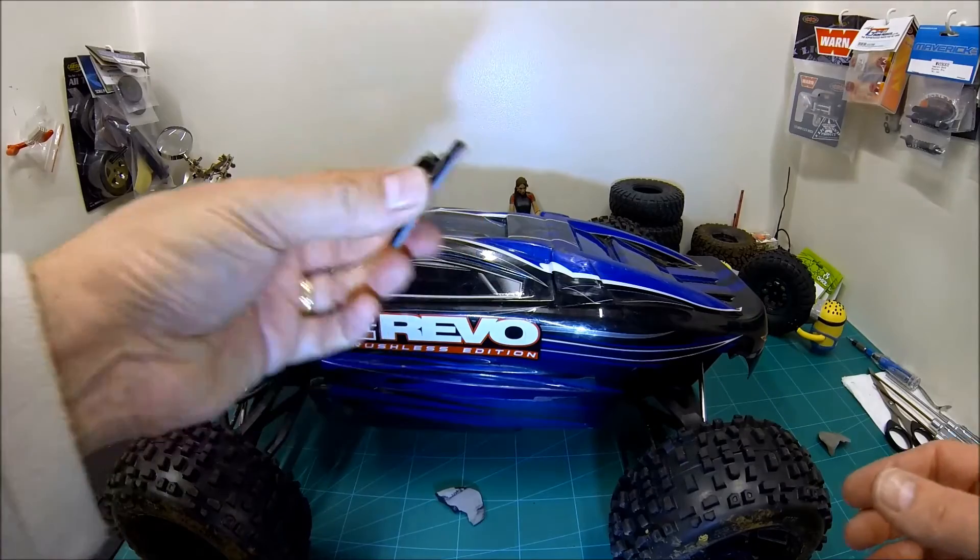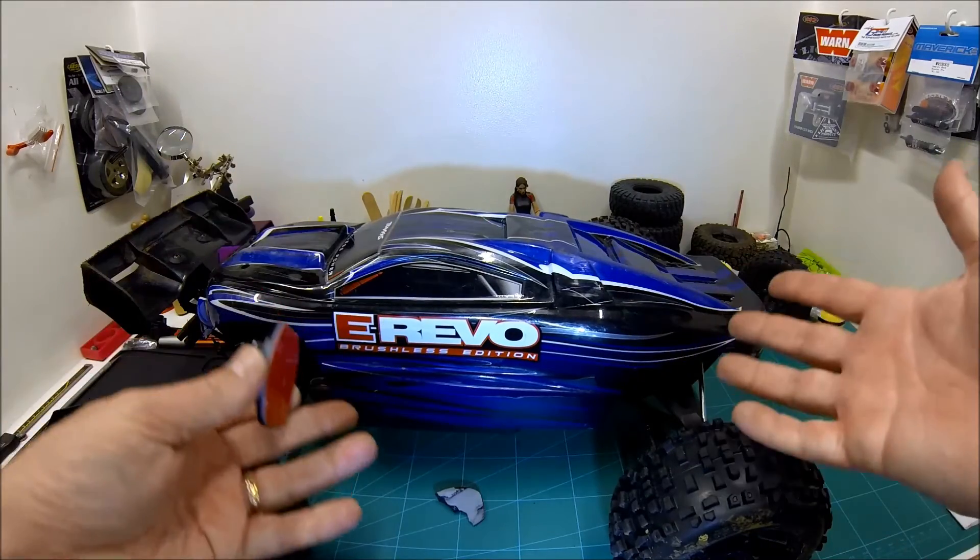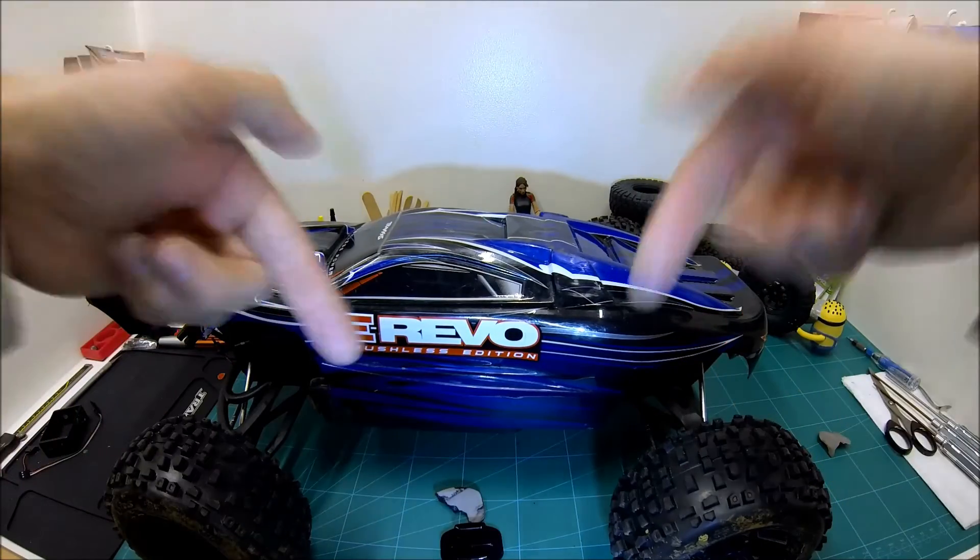So that's how to remove a GoPro sticky mount from your Lexan body shell. Hope it was useful. Any questions or comments, please post them below.